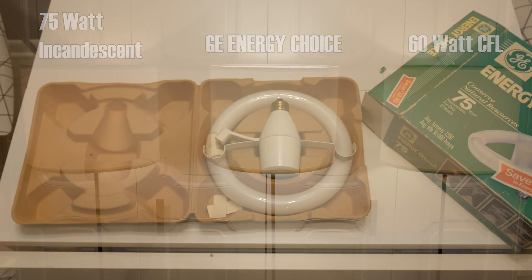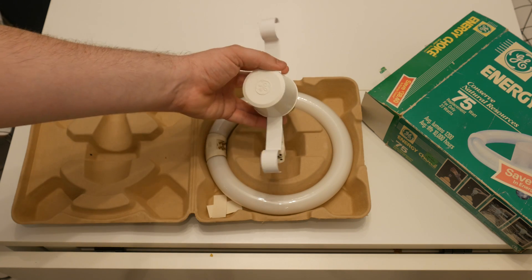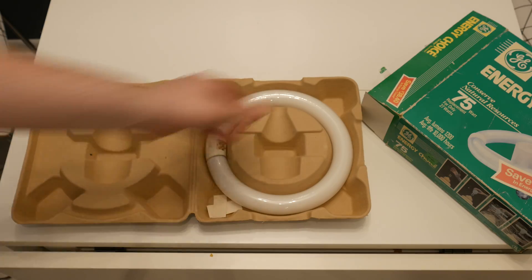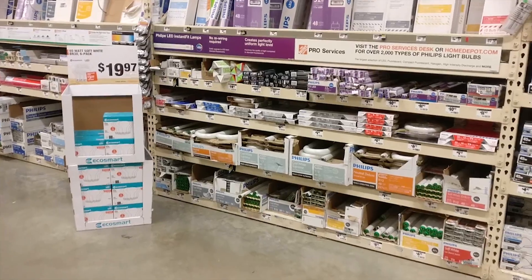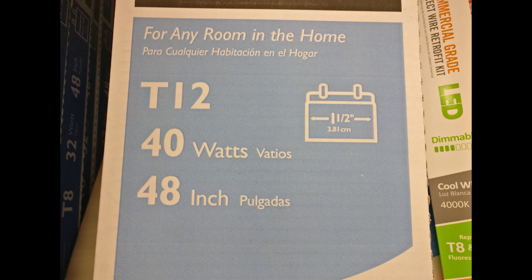One of the real advantages this has over a modern CFL is that the ballast is separate from the tube, so we can replace the tube with something a little less terrible. Off to the hardware store. Here in the US, we describe our fluorescent tubes by their diameter in eighths of an inch. Not sure how the rest of the world does it, but true to American fashion, it's a rather bizarre numbering scheme.